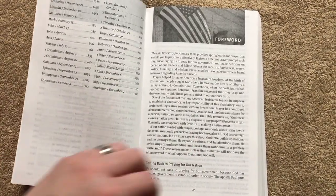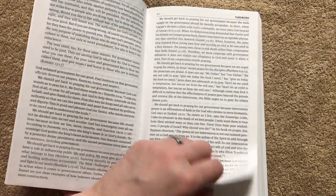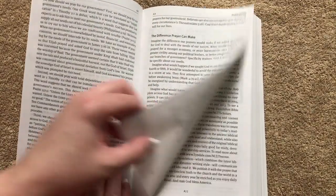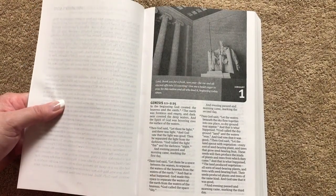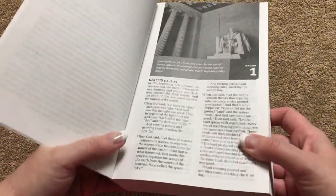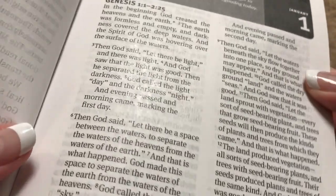We're going to have a Foreword, which you'll definitely want to read. There's also a section that goes over the difference prayer can make, then a publisher's note. And then we get into the daily reading. The paper in this one is a little bit different than some of the previous editions — you can kind of see the glare on the paper.